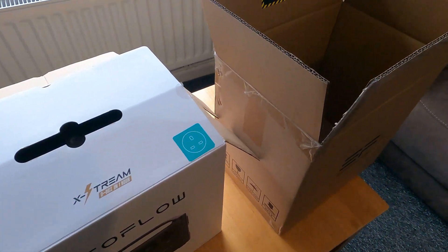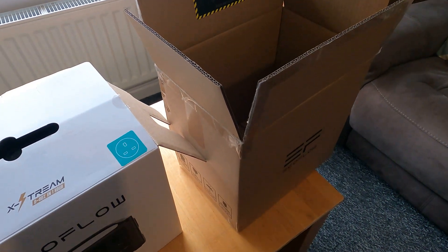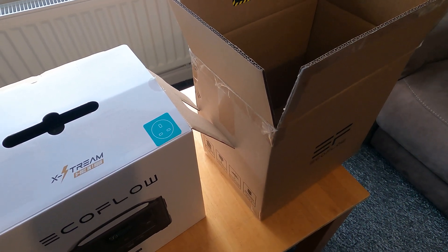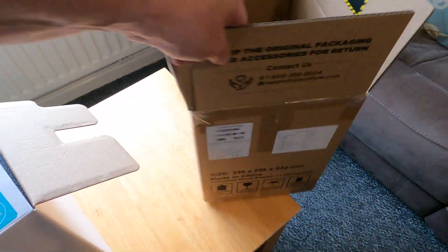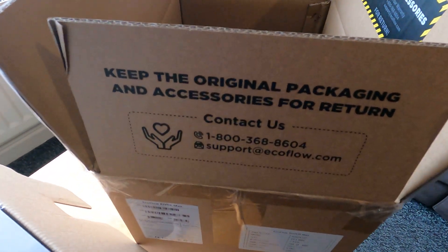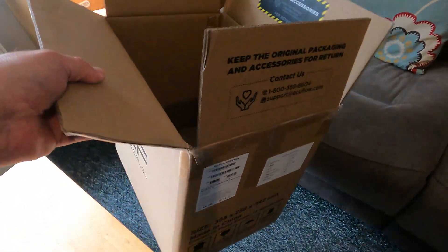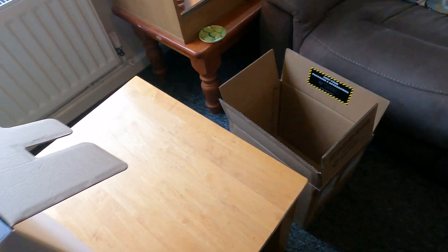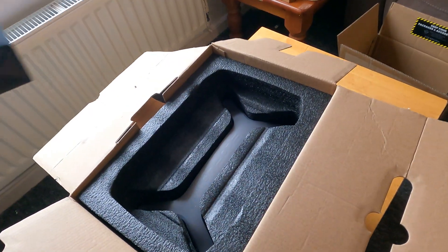Basically if you do buy one of these, I bought this direct from their website and it cost me I think 520 — or just under — by using a discount code. Search for a code and you'll get money off it. Remember to keep all your packaging so if you've got any problems it's going to have to go back.